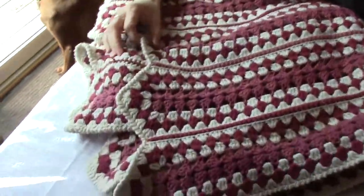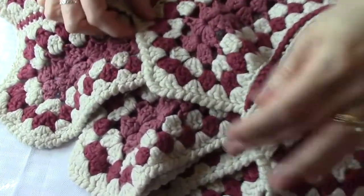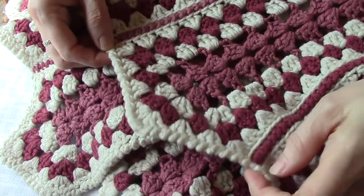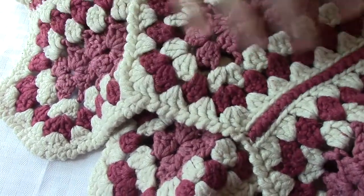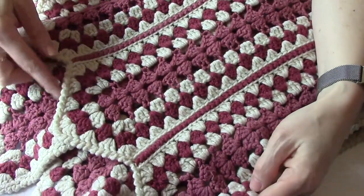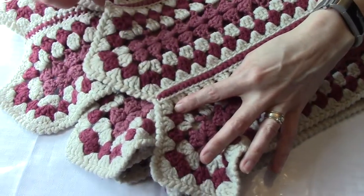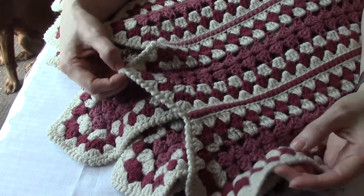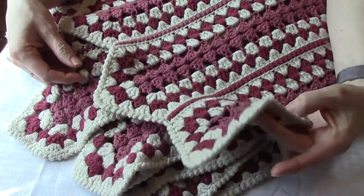I'll show you another example here. This is an old afghan that my grandma made for us — I think probably for a wedding present — so it's kind of dirty and worn out. But you can see she did this border as well along the edges. This is an afghan done in large strips that were sewn together, and then once she had it all together she just went around the entire edge to tie it together and give it a nice finished look. Nothing fancy, but it looks sharp, neat, and finished.